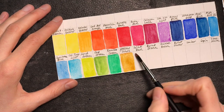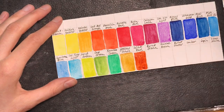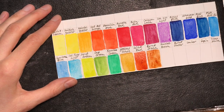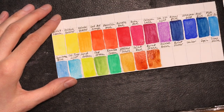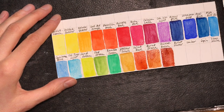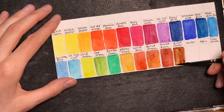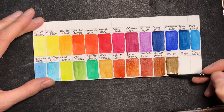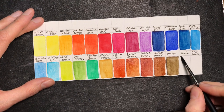Continuing the list: Cobalt Turquoise Light, Leaf Green, Sap Green, Bamboo Green, Yellow Ochre, Light Red, Burnt Sienna, Imidazolone Brown, Burnt Umber, Umber, Sepia, and Titanium White — which is a gouache paint by Schmincke.